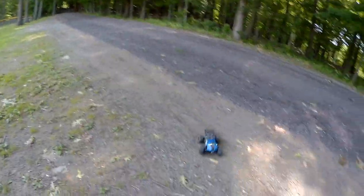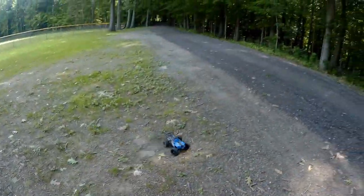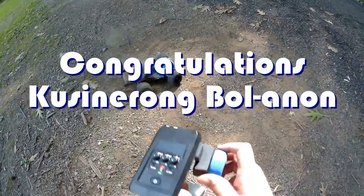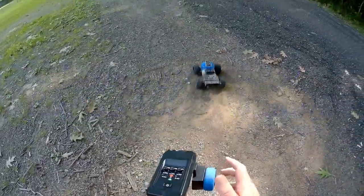Good morning, QuiCopter101 here. Today's shout out goes to Kusinaram Bolanon. Kusinaram was first to say first in one of my recent videos, and that's what earns the shout out, so congratulations.